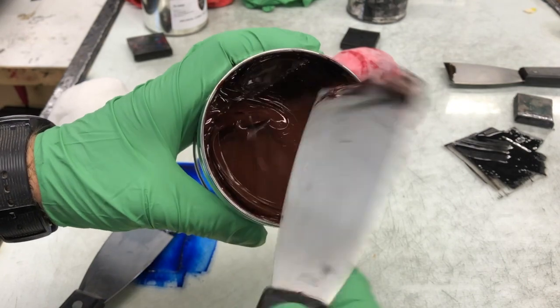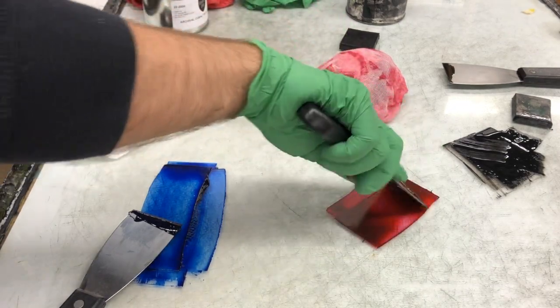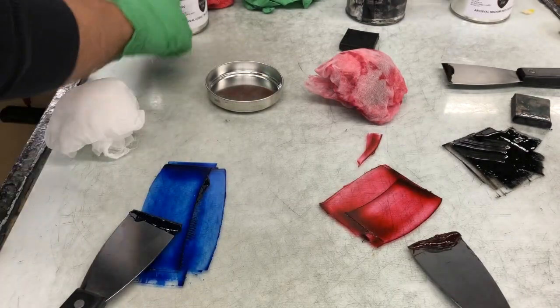And here's a second color — different knife, same thing. I don't need a huge amount of ink. Of course, if I'm printing a large edition, I want more ink out. But if I'm taking it right out of the can, I can take it out a little at a time.